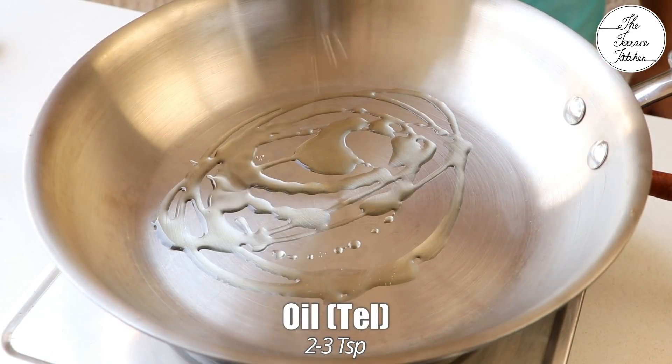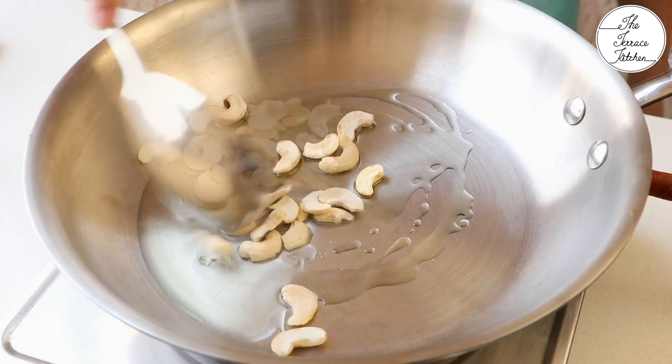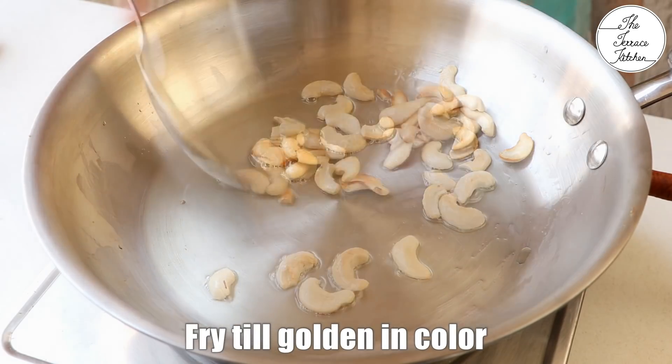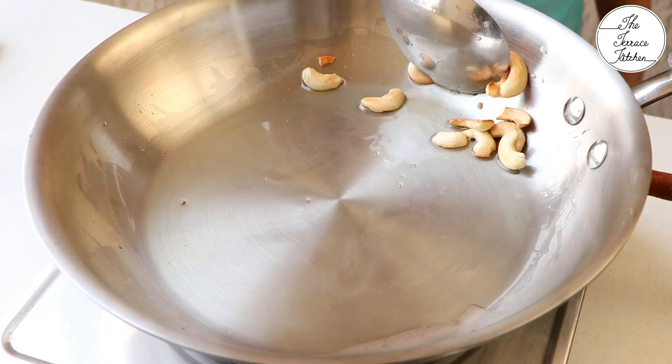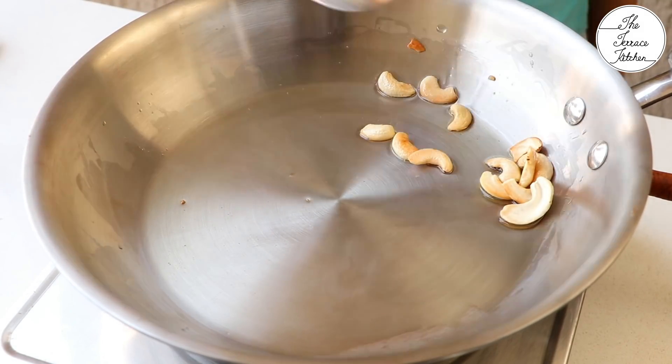For the potato filling, heat 2 to 3 teaspoon oil in a pan. Then add 2 tablespoon cashew nuts. Fry the cashew nuts till they turn golden in color and then take them out. The cashews will add a very nice taste and crunch to your stuffing.